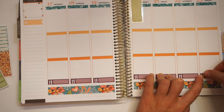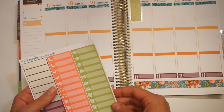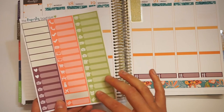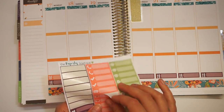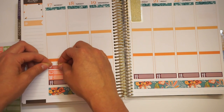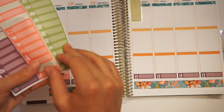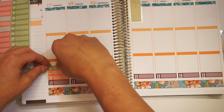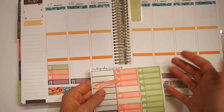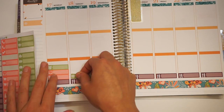Now I'm going to go through and mark stuff on each day. Monday I have a staff meeting, so I usually like to mark those with a little alarm clock. I'm also going to be uploading, so I'll put a little laptop here. I also have a program going on, so I'll put a green clock for that. Tuesday I don't really have anything except for meals — I'll just put a package icon to remind myself to pack orders.